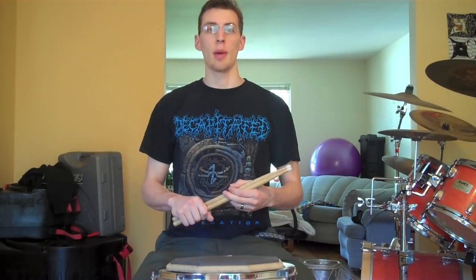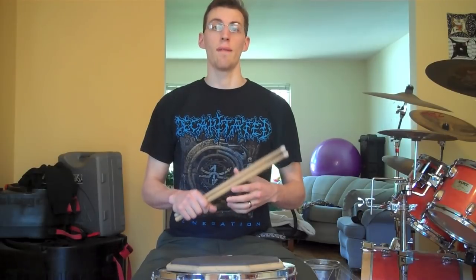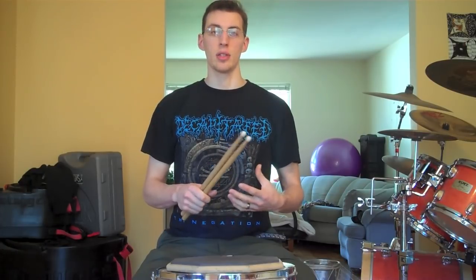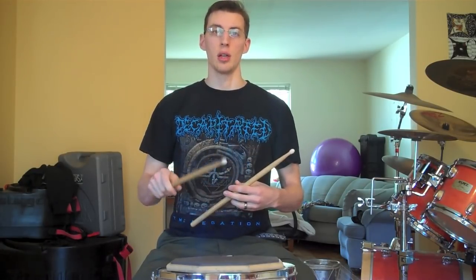Hi! In this video I'd like to talk about the flam. The flam is a rudiment that has two notes that are very close together. It's meant to emulate one longer note. Snare drum doesn't have different lengths of notes like other instruments — our whole notes sound exactly like our thirty-second notes.